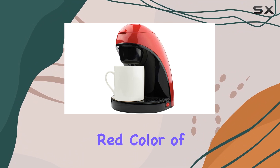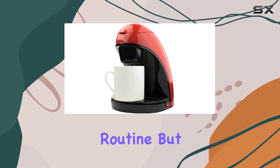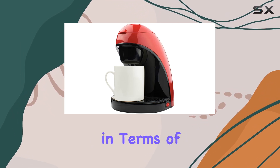The vibrant red color of this coffee maker is sure to catch the eye and add a pop of color to your morning routine. But it's not just about looks — this machine packs a punch in terms of functionality and sustainability.